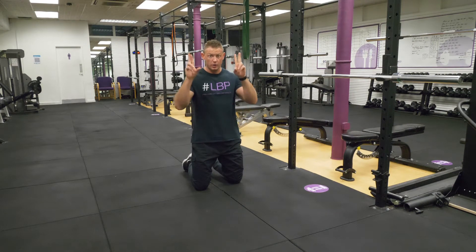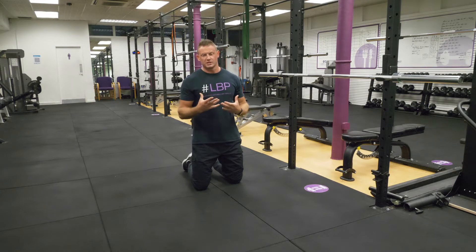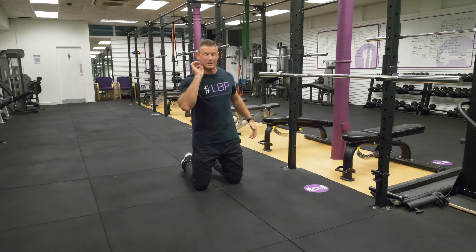Just a quick demo on how to do a proper press-up. A lot of people come to us and say they've got no upper body strength or they struggle to do any kind of press-ups. I'm going to show you how to do it in about 20 seconds.